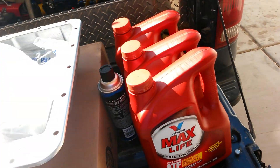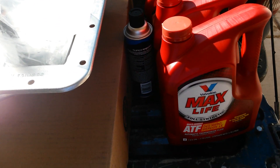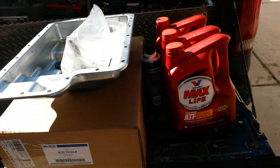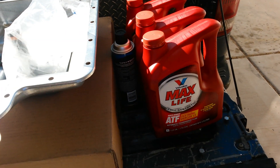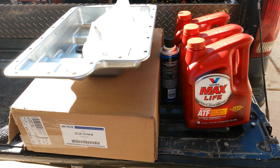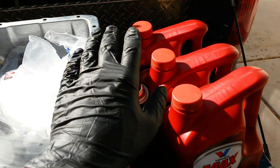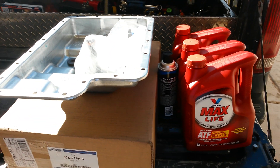Don't just change fluid and run everything the way it was and expect it to run good. I actually had a transmission die on me for a combination of reasons, and one of them was switching over to Max Life fluid without any added filtration. It clogged up my pump, starved my transmission of lubrication, and killed it. So if you're going to switch over to a different fluid, upgrade your filter — and I would upgrade your filter regardless.